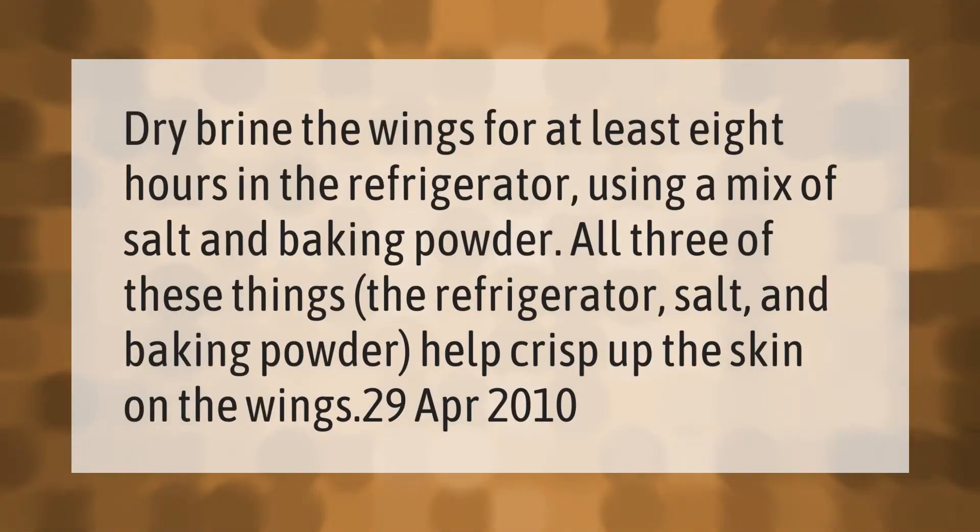Dry brine the wings for at least eight hours in the refrigerator using a mix of salt and baking powder. All three of these things — the refrigerator, salt, and baking powder — help crisp up the skin on the wings.